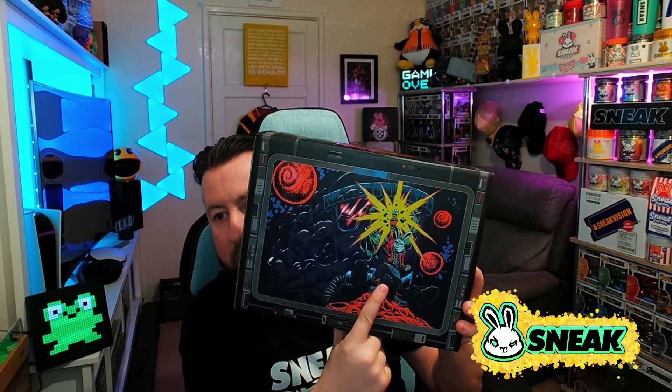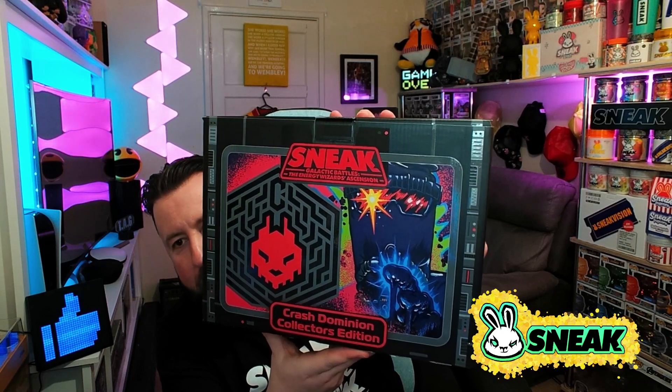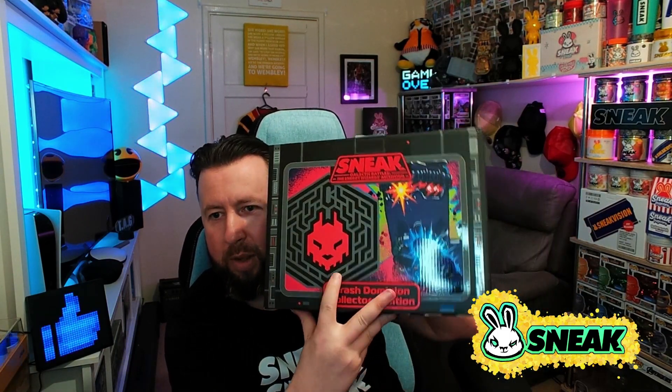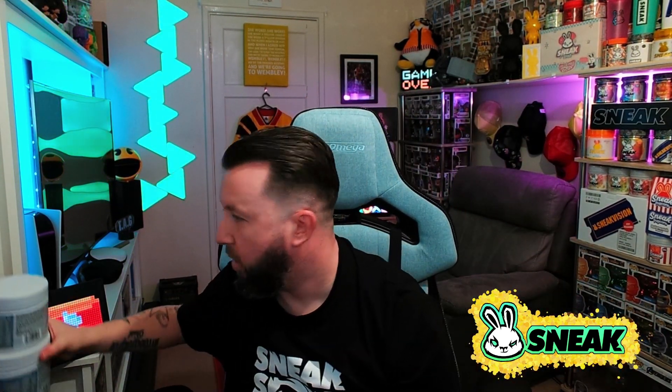Same artwork on one side but different on the other — with the cartoon bunny character and the Sneak energy logo as an action figure, and what I'm guessing is the evil nemesis. This one is the dark side, so we have a dark box with a very sci-fi theme. On the other side — boom — there we go. We've got the Crash Dominion collector's edition. That sneak bunny rabbit maze-looking logo looks absolutely incredible. They don't mess about, they go all in. So without any further ado, let's get into this box and see what we get inside.